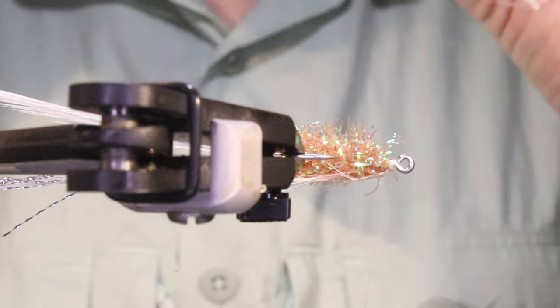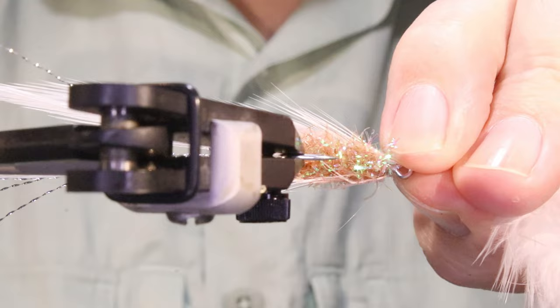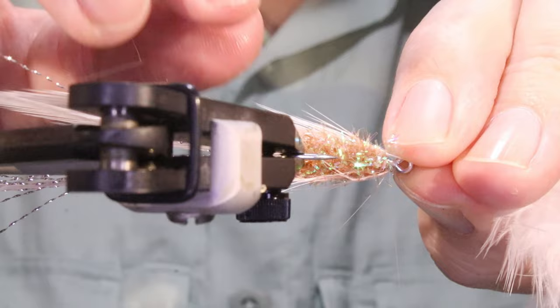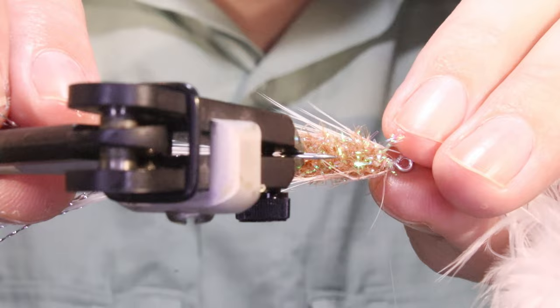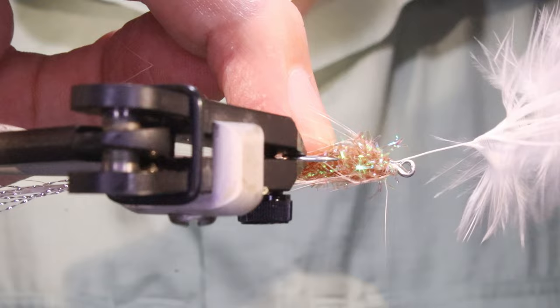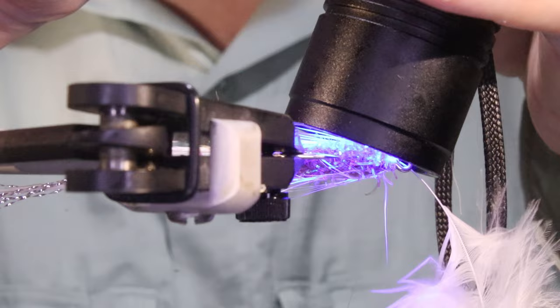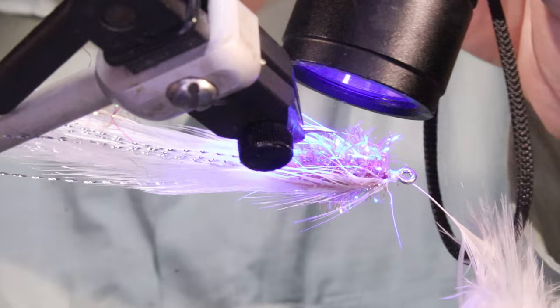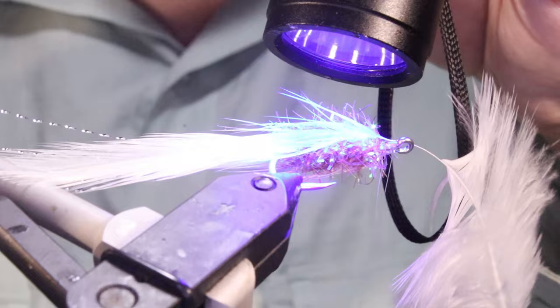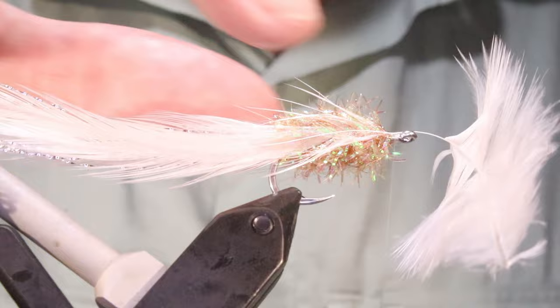I'll take the next feather, again curving in. For this second one I'm just going to catch that with a loose turn of thread just to grip things. I'll come back, set everything up — I want it to sit right along the hook shank, parallel to it. That's nice there — it's just a wee bit longer than the two below. They're looking good.